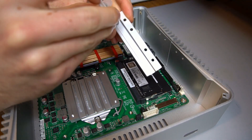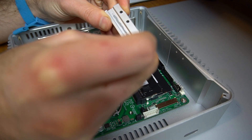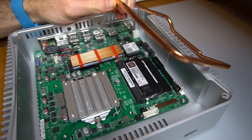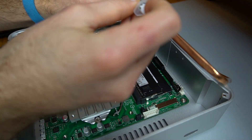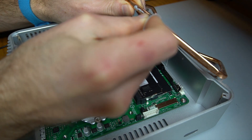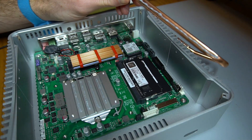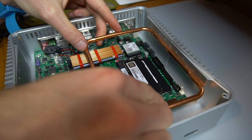A heatsink heat pipe block gets the same thermal paste treatment, as do the heat pipes themselves. The heat pipes are then aligned and fastened in place.